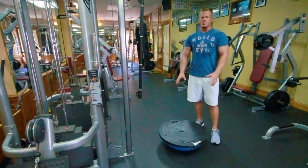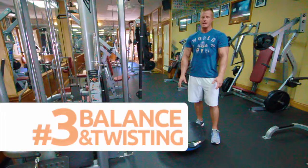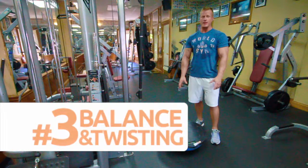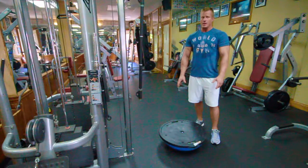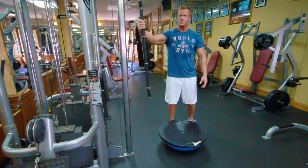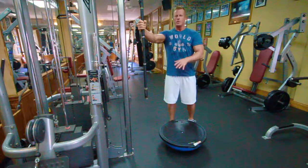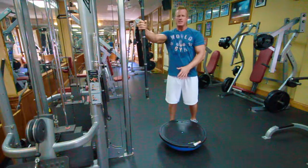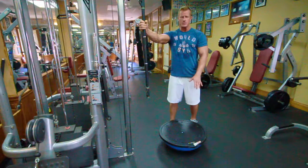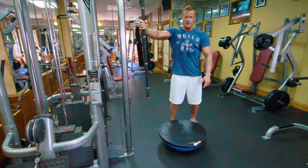The next exercise with the BOSU ball is a balance and twisting exercise that closely mimics the movements you will have on a paddleboard. We've set up a cable machine with a long bar attached with a carabiner at one end and the BOSU ball directly underneath. Set the weight at something moderate enough to maintain your balance while still taxing your obliques and stabilizer muscles.